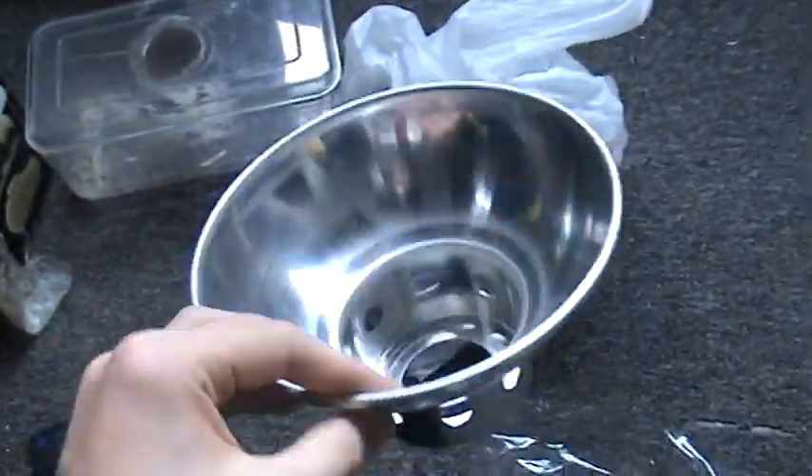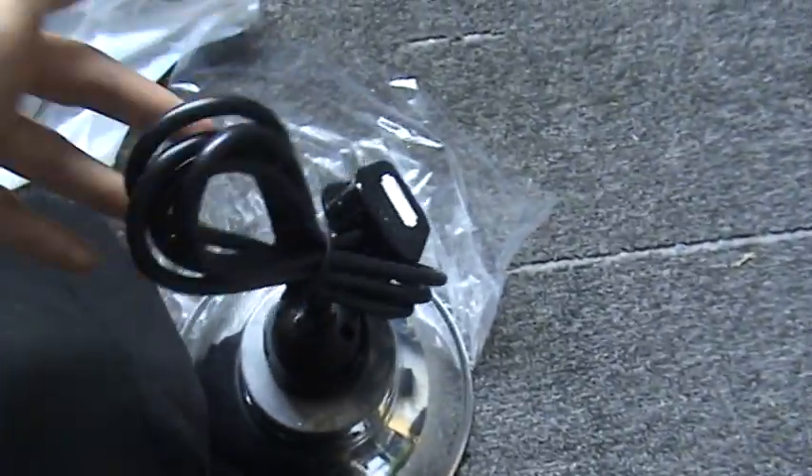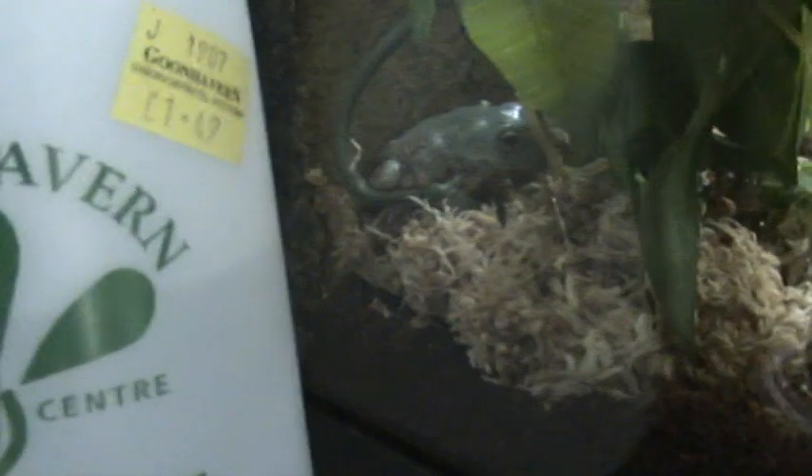I did spend a load of money on this. That is 15 quid, and then another 10 quid for that. The frog was 25, or 22 quid, whatever. Pretty expensive where I live for stuff, but it's worth it. I'd say I've easily spent around two grand on all my stuff so far. It's not cheap.